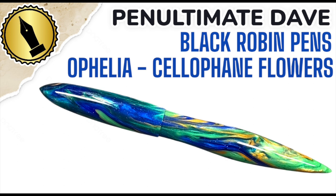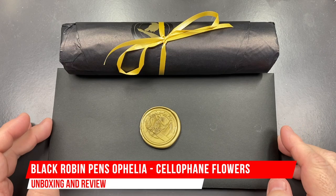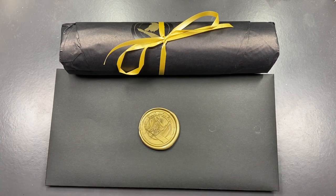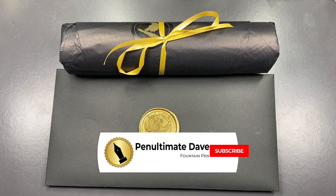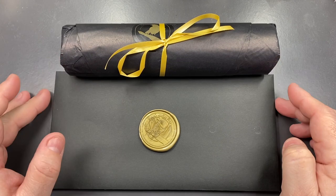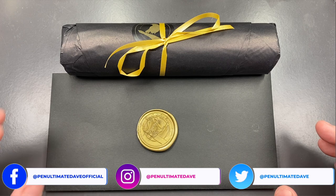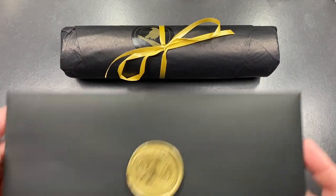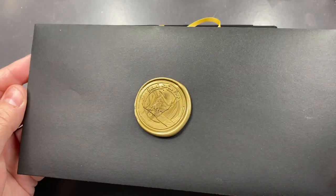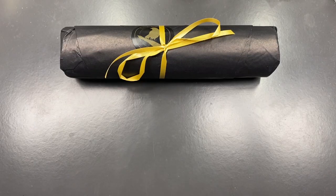Hello and welcome to another pen video from Penultimate Dave. I have here another pen for review — this is a Black Robin Pens pen, loaned to me by a friend, so I'd like to thank them for the loan. This is a Black Robin Pens pen and it is the Ophelia. First, I want to show you what Meg actually provides — I've done this before, but this is an updated review of what Meg provides from Black Robin Pens.